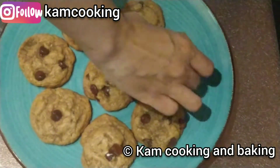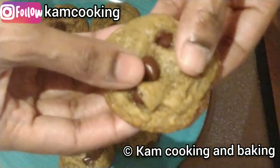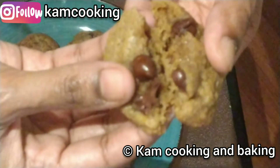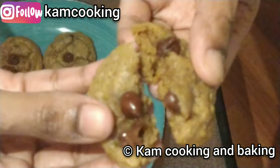Hey friends, welcome back! Today we are going to make easy and chewy vegan chocolate chip cookies which will melt in your mouth. You won't find the difference between regular chocolate chip cookies and this vegan version. So what are we waiting for? Come on, let's get started!